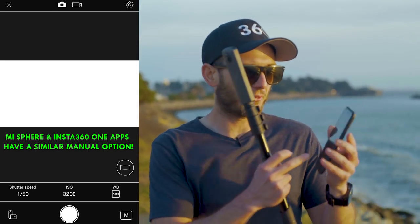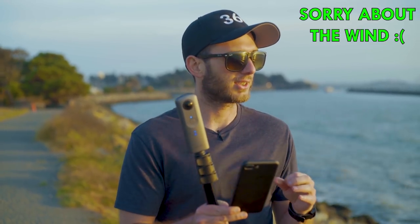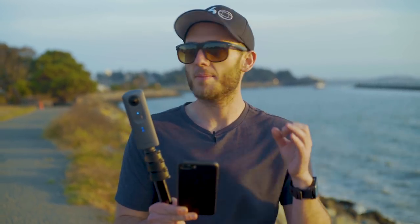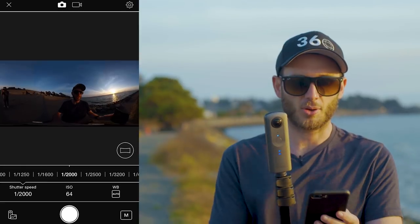I've just switched into manual mode, which you can find in the bottom right-hand corner, and you can see already my exposure looks overblown — that's because the exposure is too bright. I want to find something specific to these lighting conditions. Because the sun is harsh, I need to lower that down. A cool feature of the Theta V is you can do a really fast shutter speed, which means you can capture motion that is moving really fast and capture it in mid-air. I'm already getting live feedback on the changes I've made.